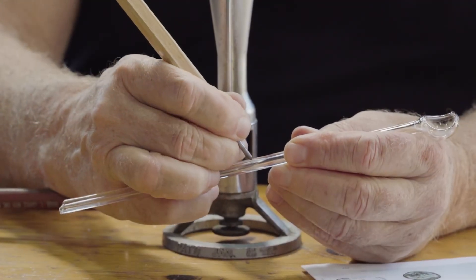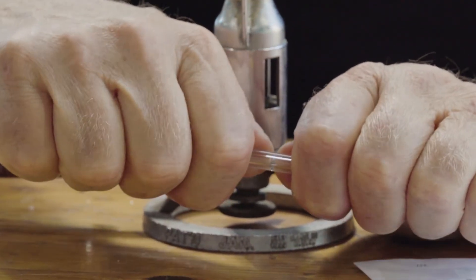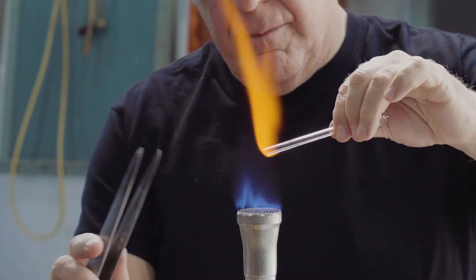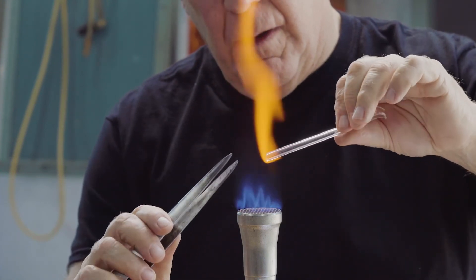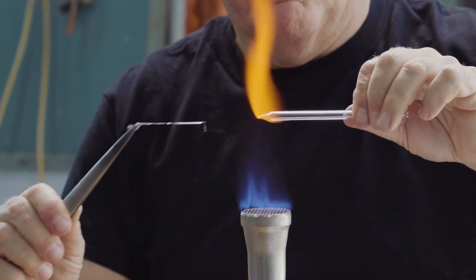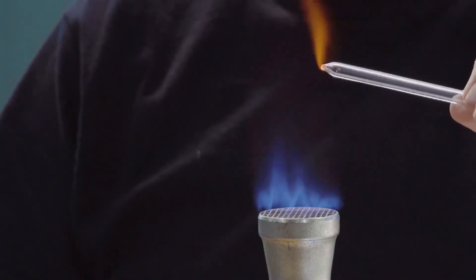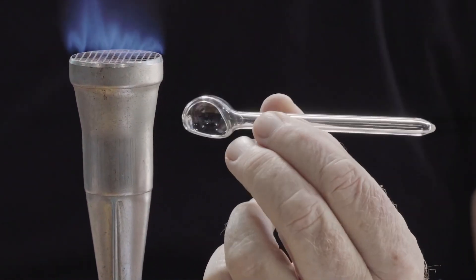A scratch is made, the glass broken by pulling, and then the end reheated. This is pulled to a fairly fine point, and then heated in the flame to round and make safe the tip. The piece doesn't require annealing because it's so thin.